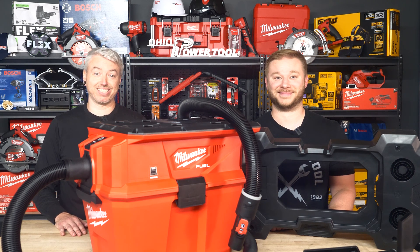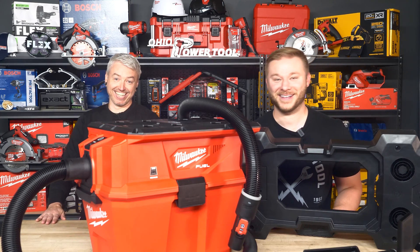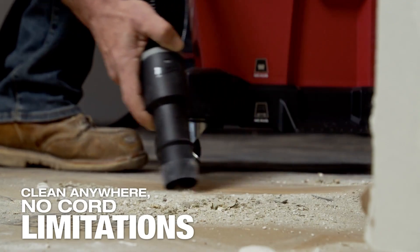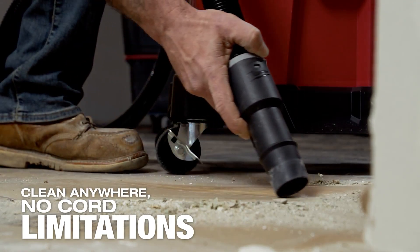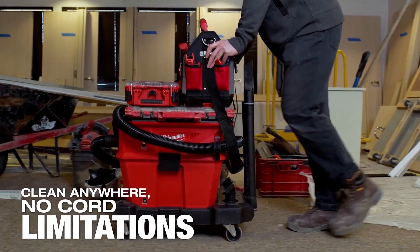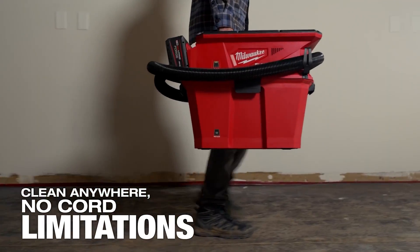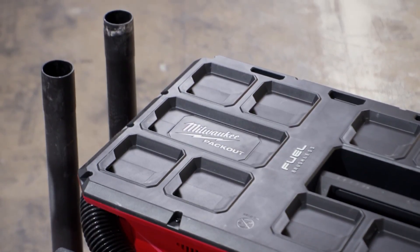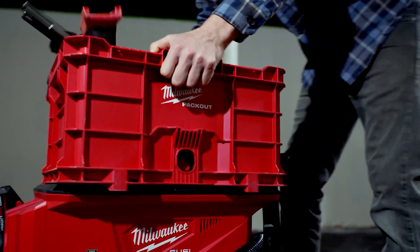Bottom line: the old vacs were fine, but Nexus makes it all cleaner, safer, and less of a hack job. You get the proven guts from the previous model, but now all the parts we really wanted. It's truly job-site ready right out of the box — no mods, no wobbles, and all the right accessories.